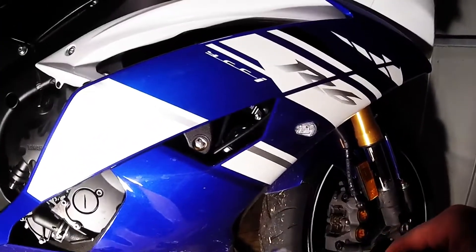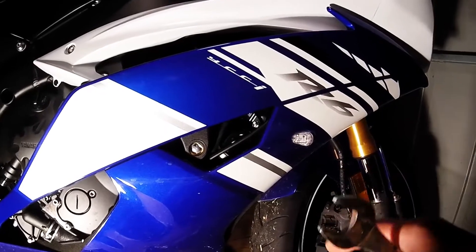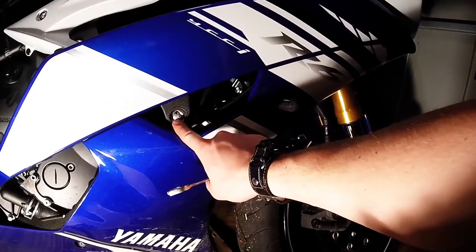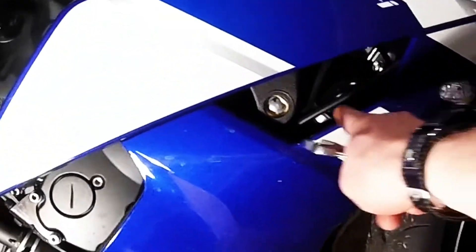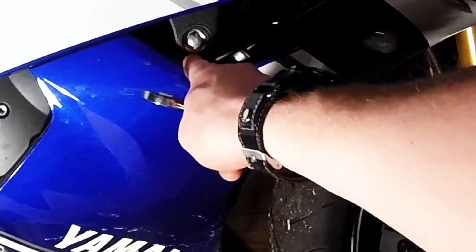We'll go ahead and get started. On the right side, you can get a good look at my bike. The bolt that you need to take out to install the frame slider on the right side is this one right here. It's almost directly behind the signal light in the little opening in the fairing. You don't have to take the fairings off of this.